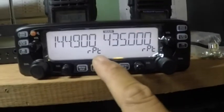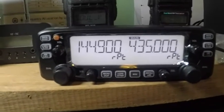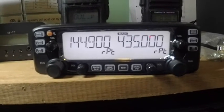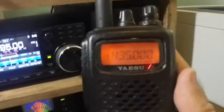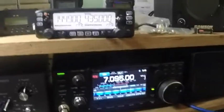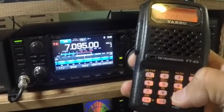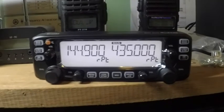It should show this — you are now able to use the radio as a crossband repeater. In this case I'm at 144.900 MHz on VHF and 435.00 MHz on UHF. I'm using the FT60R to transmit on 435.00 MHz and as you can see it's receiving it on UHF and retransmitting it on VHF, and vice versa. Now I'm transmitting on VHF and it is retransmitting on UHF. I hope this video helps. 73, this is Delta Victor 2 Alpha Whiskey November.